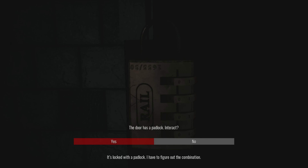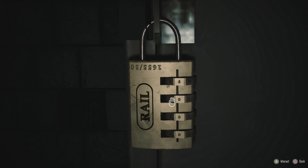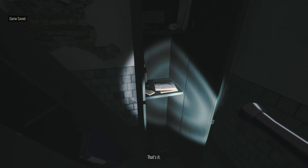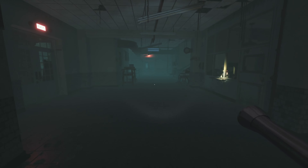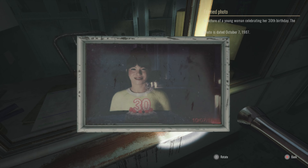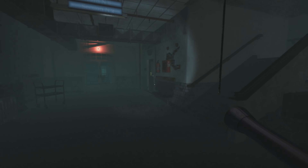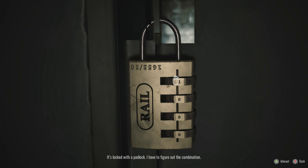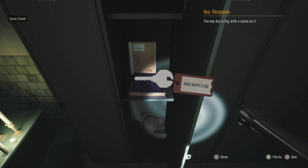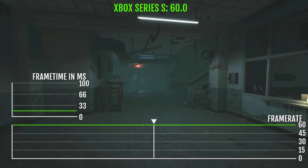It's locked with a padlock. I have to figure out the combination. That's it. It's locked with a padlock. I have to figure out the combination. Oh, I did it. Please! I have a padlock. That's it.